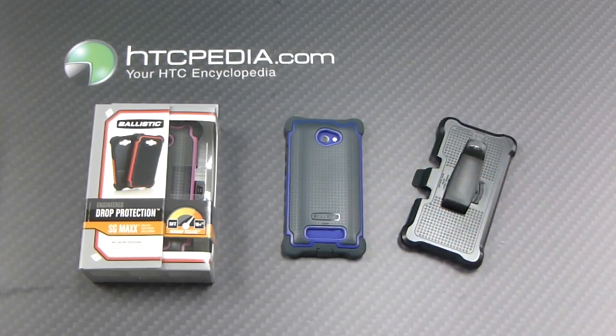This is Tim from HTCpedia with the Ballistic SG Max case for the HTC 8X.